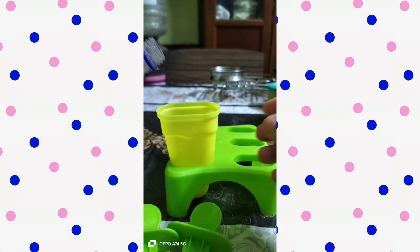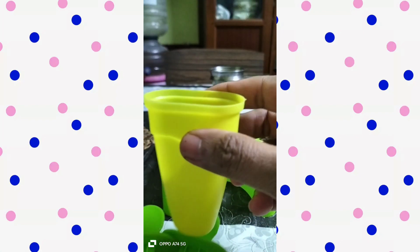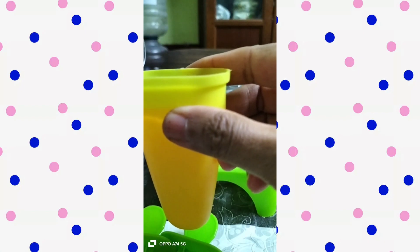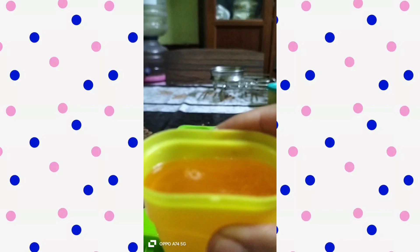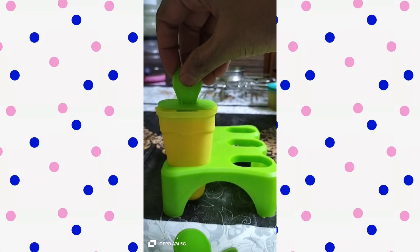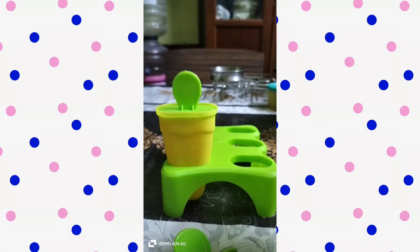Now, I will add emuls to orange ice. I will add it completely. This is the cap. I will add it in 3-4 hours. It will be ready for orange ice.